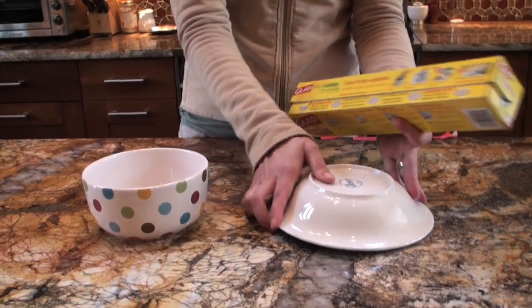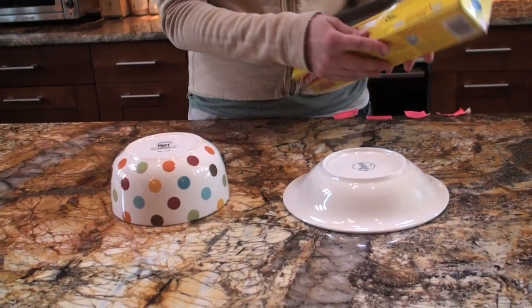Pick out a bowl to use as a mold. Keep in mind that the more shallow the bowl, the easier it will be to remove later.